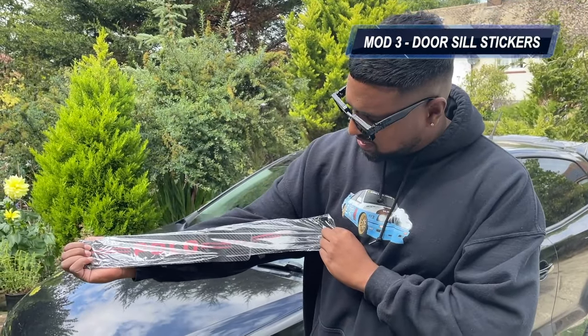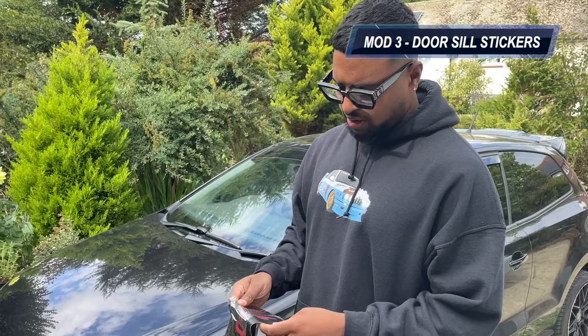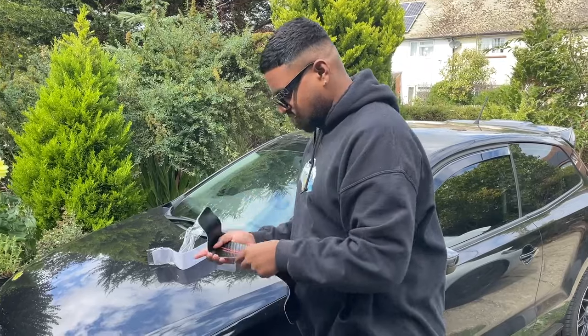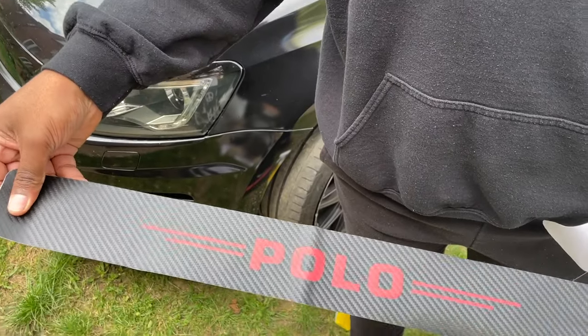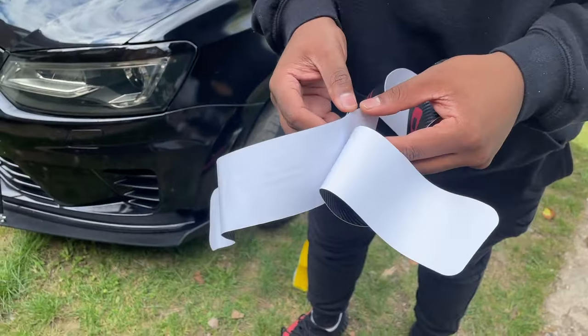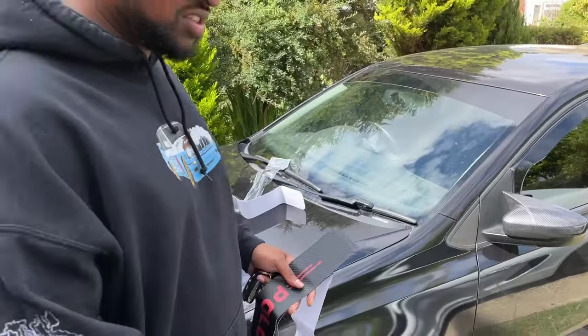Next mod is door sill stickers. I bought these on AliExpress - I bought two sets for £3.74. Since I got two sets though, I don't need the smaller ones so we're going to use the bigger ones only. We're going to see if these fit - they're like carbon fibre and quite thick.